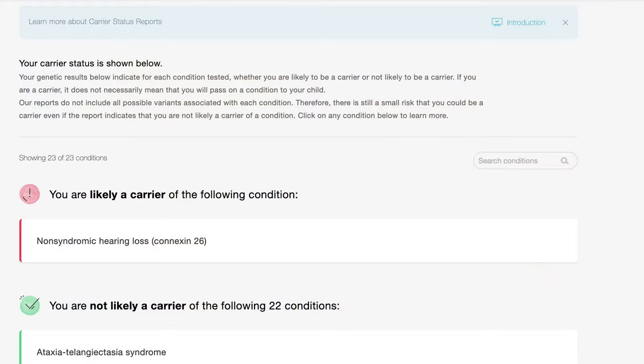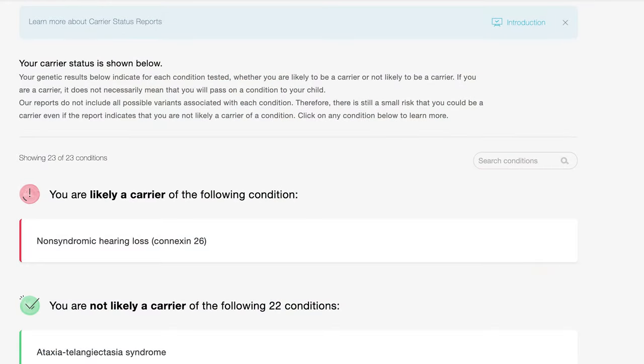When it comes to carrier status, you get results for all potential diseases that you're a carrier for. For example, I'm likely a carrier for non-syndromic hearing loss, which is quite interesting — I didn't even know this exists. And I'm not a carrier for any of the other diseases, which is good to know. Those are the results I got.